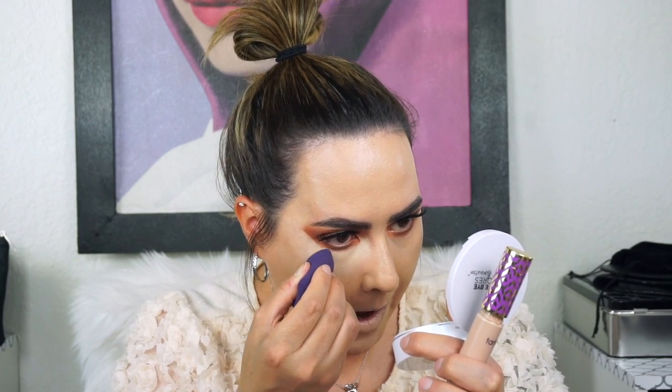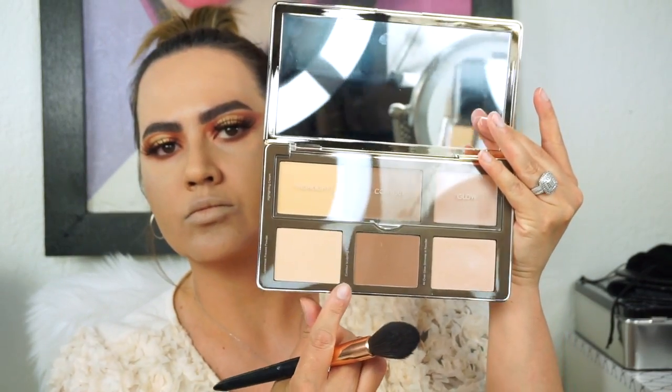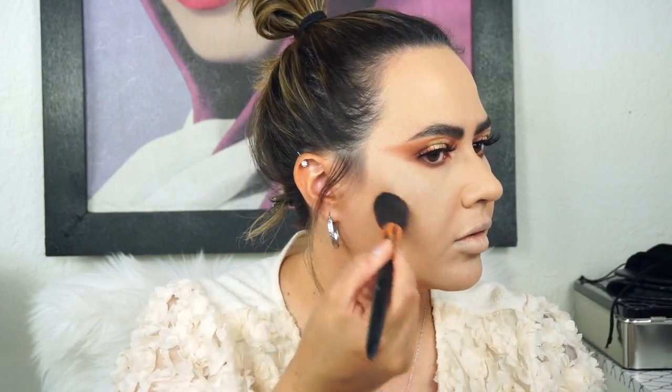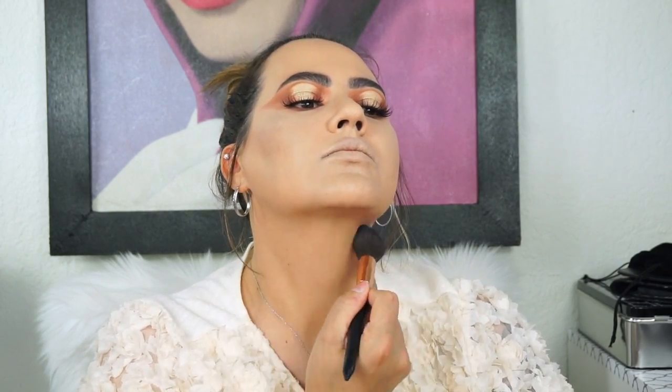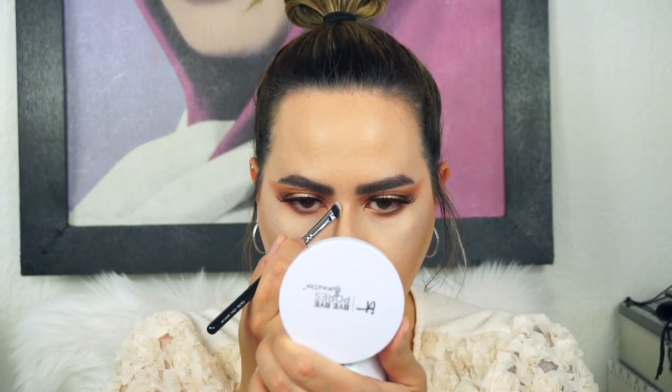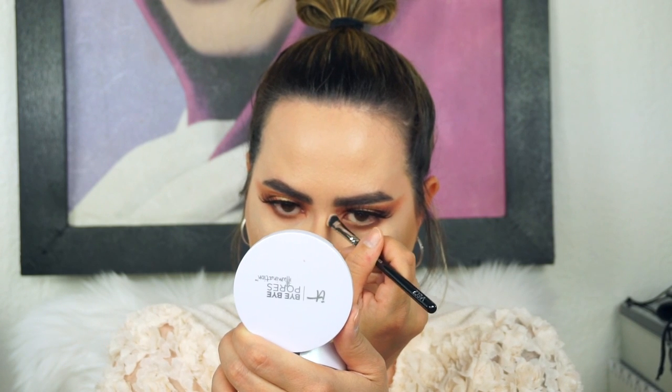Now I'm taking Light Medium Honey Tarte Shape Tape, going under my eyes and covering my bags and dark spots even more. Now I'm going into the Natasha Denona Sculpt and Glow, taking this really nice contour shade — this is such an amazing palette. I love Natasha Denona palettes; they're really, really good. I'm going underneath my jawline to slim it — the girl has gained some weight and is trying to lose it right now. Getting rid of that double chin — too many burgers! And I am contouring my nose with the same shade from that Sculpt and Glow palette, medium light. Just a little nose contour, not too drastic.